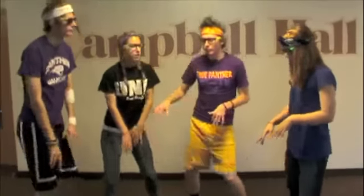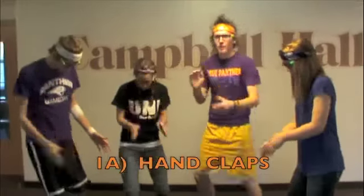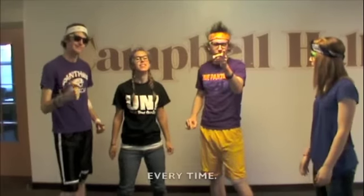Step 1A: at the appropriate part of the song, you do the hand claps. You only do the hand claps if you're feeling it — but you feel it every time, so you do the hand claps every time.